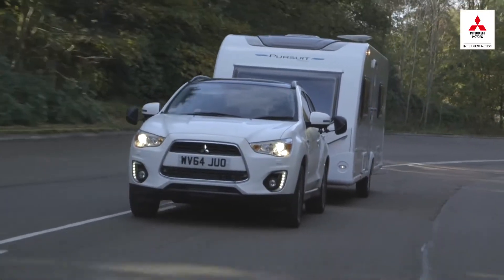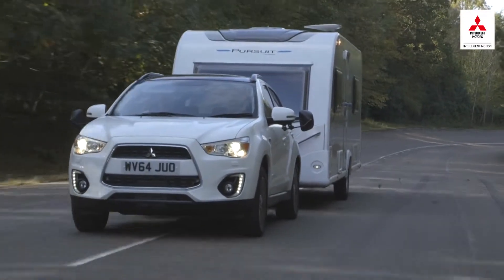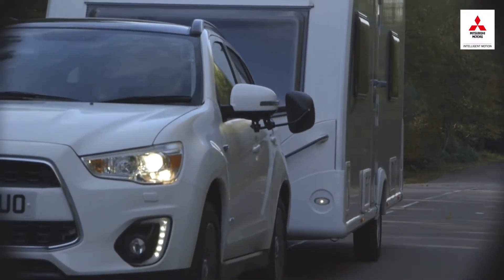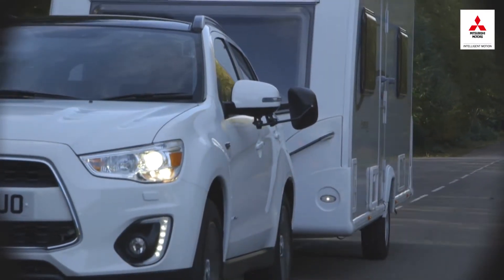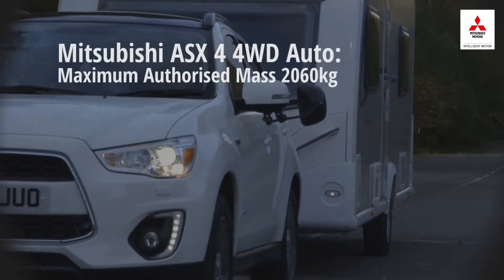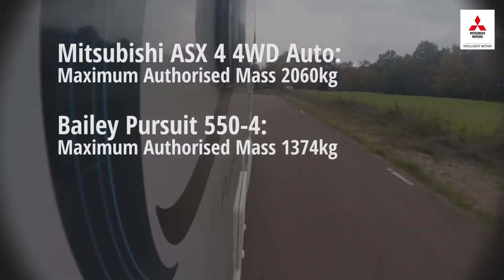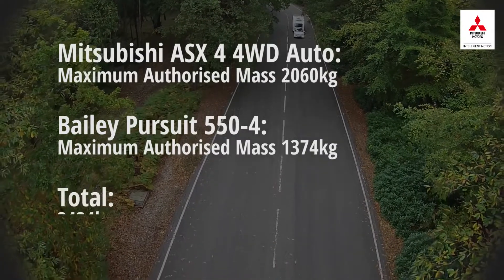If you passed your driving test after 1 January 1997, you'll have received a B licence, which is more restrictive in terms of what you can tow. If you want to pull a caravan with an MTPLM of over 750 kilograms, then you're limited to a combined maximum authorised mass of 3,500 kilograms. You need to check the maximum authorised mass of your car, also known as the gross vehicle weight. The maximum authorised mass of the caravan is just another term for the MTPLM. Add these figures together — if they're less than 3,500 kilograms, the combination is legal for B licence holders.